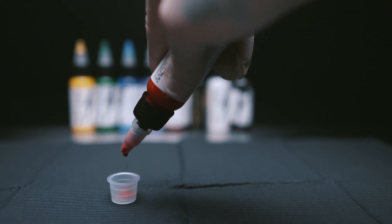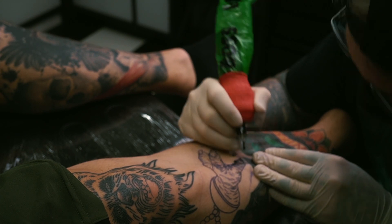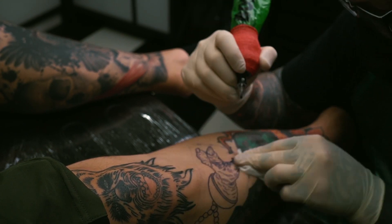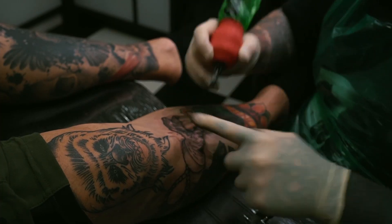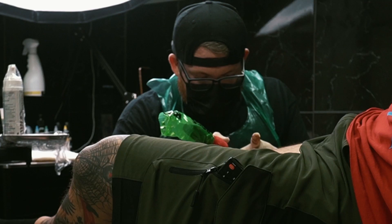At first I was a little bit sketched out because of the viscosity — it was quite thin and I was a bit like, is that going to be difficult to work with? The black I found saturated very, very easily and I found it very nice to work with as a liner. It really reminded me of Talons ink — a drawing ink from back in the day that even said 'not for tattooing' on the bottle. It's got that viscosity and just a nice feel about it. I really liked using it for lining and shading.